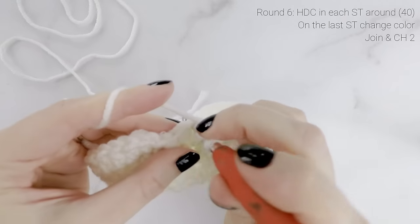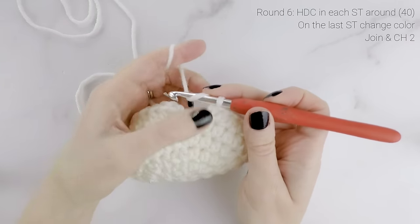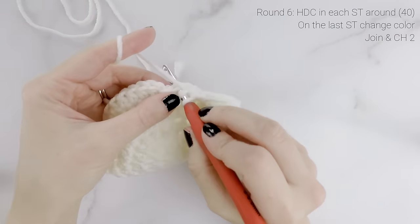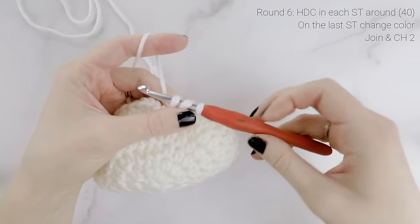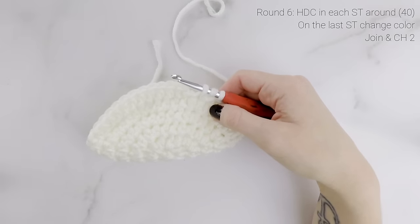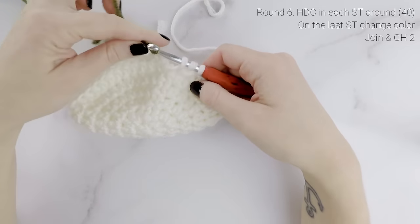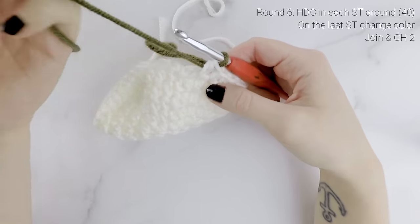Coming up to the end of round six — when I get to my last stitch, I'm going to change to the color I want for the body of my stocking. To change colors, I'm going to work my next stitch as normal: yarn over, insert my hook into that next stitch, pull up a loop. Then before I do that final pull through for my half double crochet, I'm going to drop my current color and pick up the color I want for my main body. Then do my final pull through with the new color.